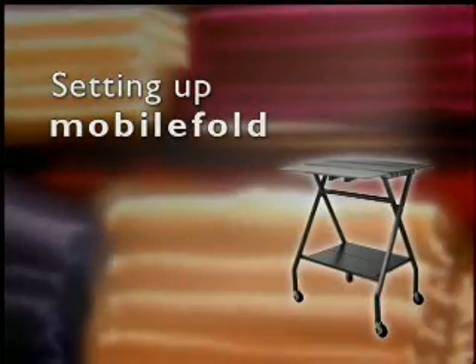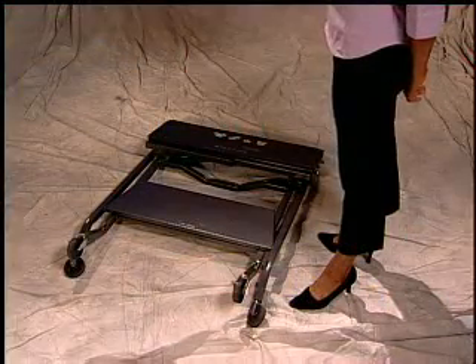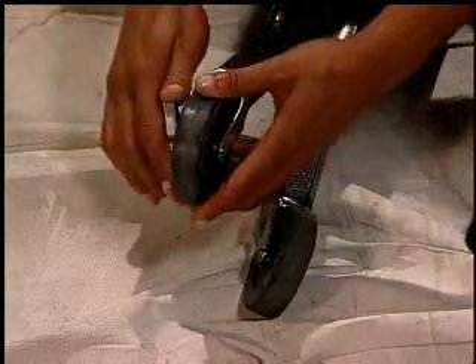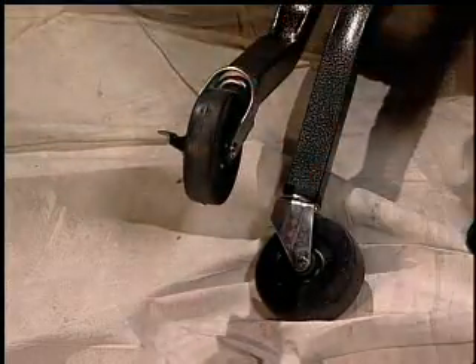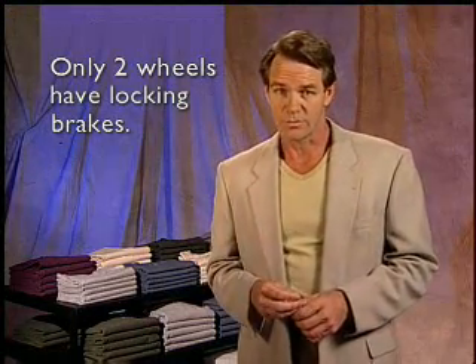Let's start by setting up the Mobile Fold. Lay the unit on the ground with the plastic folding panels facing up and the handlebar down. Next, lock the wheels with the brakes by rotating the levers so that the wheels don't spin. You'll notice that only two wheels have the locking brakes.